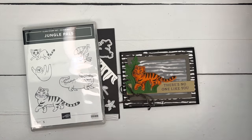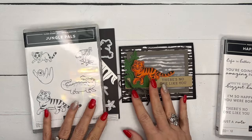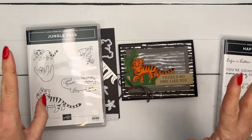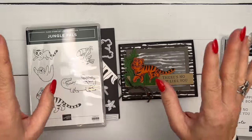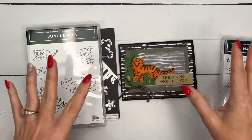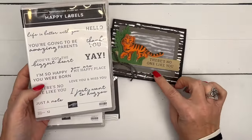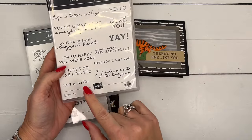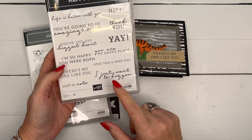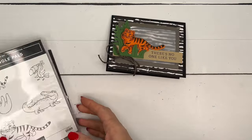The Jungle Pals set doesn't have any sentiments, so you can really change this card up. I love going through my sentiments to find things that go uniquely with a stamp set. For this one I chose 'There's No One Like You' from the Happy Labels set in the annual catalog.